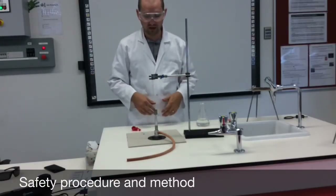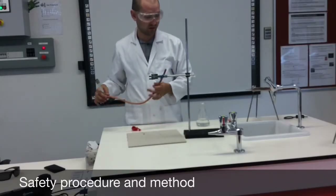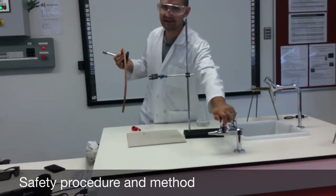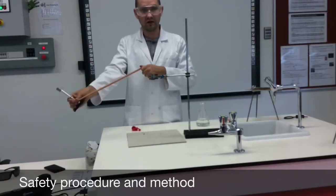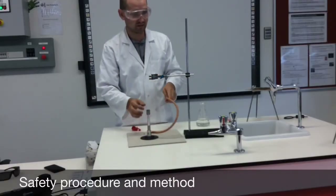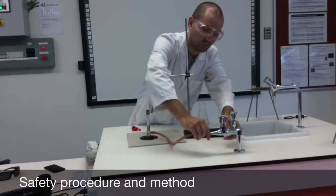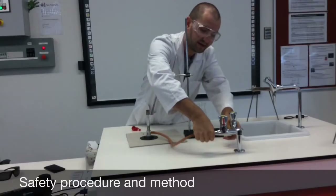Let's set up our equipment. I've got my heatproof mat which I've placed under my Bunsen burner. I've got the Bunsen burner itself and I've checked to see that the gas is turned off. I'm also going to check to make sure there are no holes in the tubing. I'll place it on the heatproof mat and work the tubing up the nozzle, making sure it's on tightly.